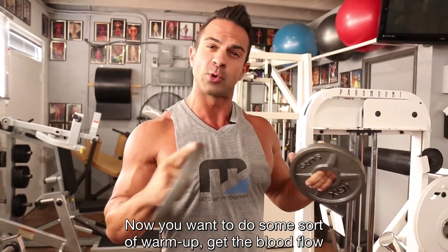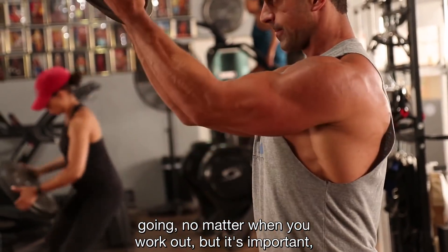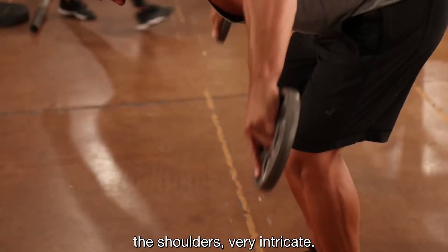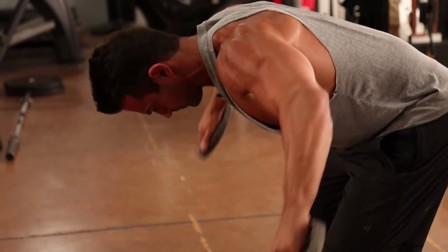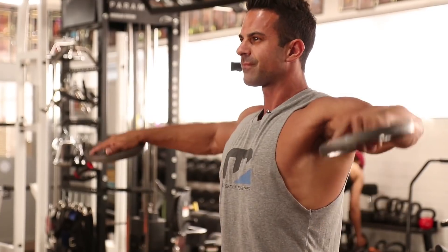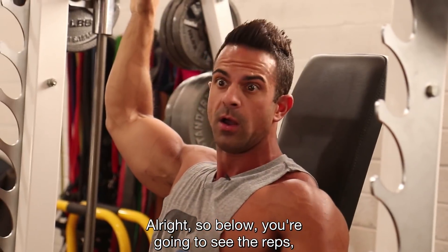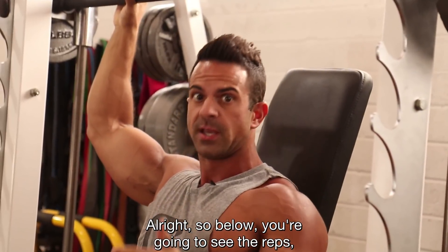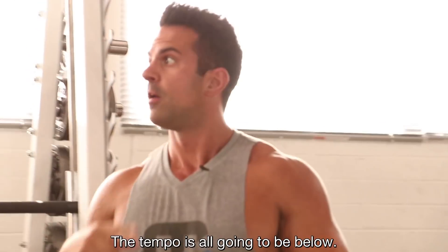We're gonna warm up the shoulders first. One muscle above all else for me, at least, is shoulders. You want to do some sort of warm-up to get the blood flow going no matter when you work out, but it's especially important for shoulders — they're very intricate. Below you're gonna see the reps, the time under tension — it's all gonna be down there.